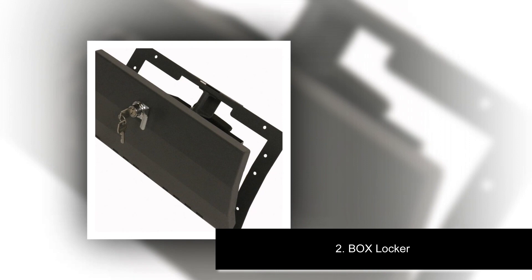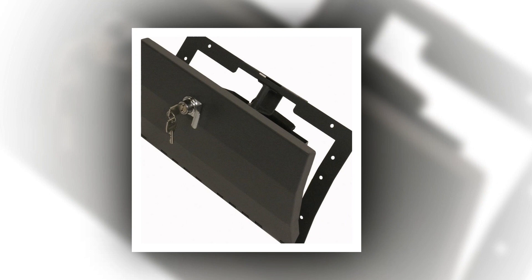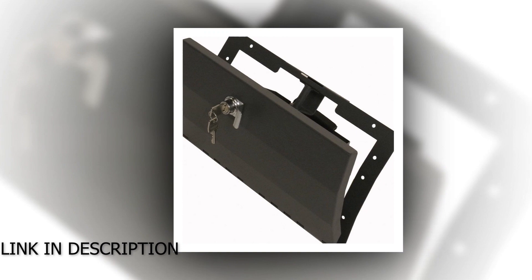Number 2: Glove Box Locker. Lightweight yet sturdy plastic with stainless steel hinge pin for corrosion-free use. Lockable, with replacement lock and keys available. Door dimensions: 13¾ inches long by 5½ inches high. Interior dimensions: 11¾ inches long by 4 inches high by 6.5/8 inches deep. Mounting hardware sold separately.